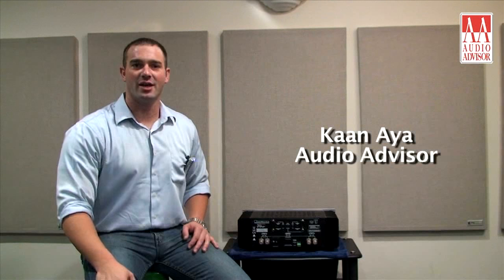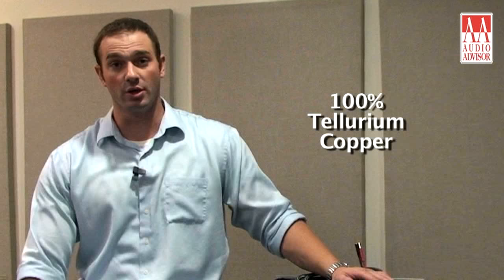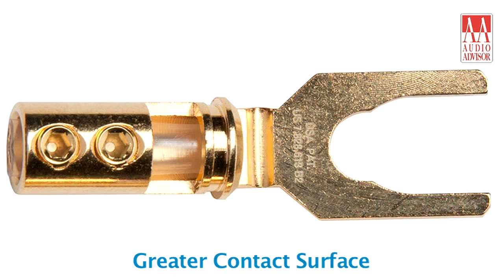Hi folks, my name is Khan and I'm an audio expert with Audio Advisor. Today I'd like to talk to you about Pangaea's brand new Xtreme Spade Connectors. These spade connectors are manufactured from 100% trillium copper and are gold plated to ensure long life. They feature a double fin fork design, ensuring greater contact surface and a greater grip between your amplifier and or your speaker.